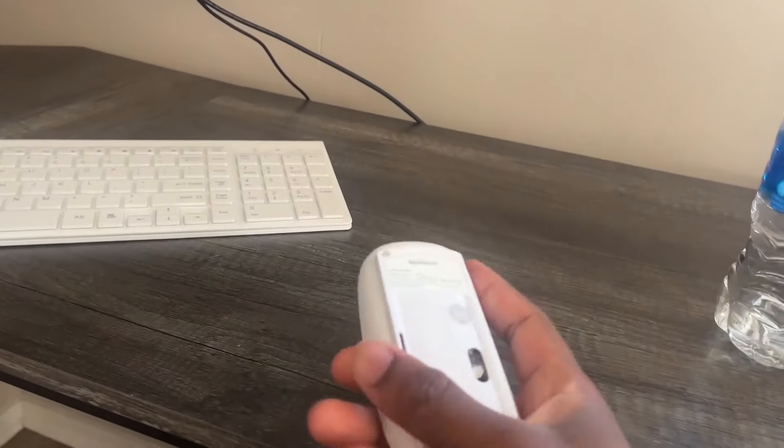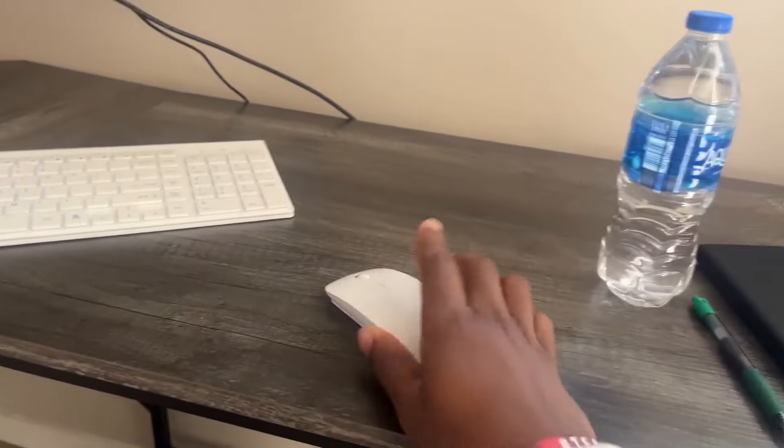Literally how this thing works is you have the mouse right here. Whenever you open it up, you get a little USB dongle and I have it plugged into my PC right there — you can see it is plugged in.